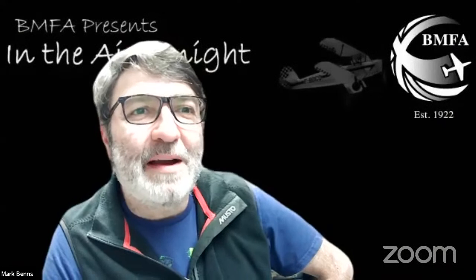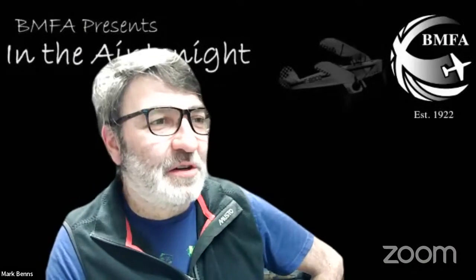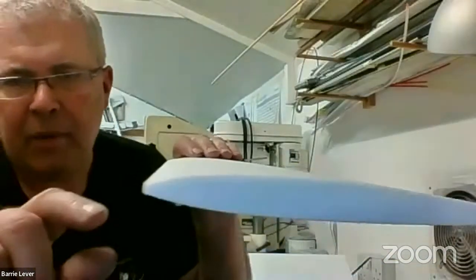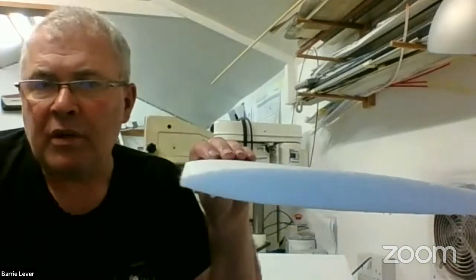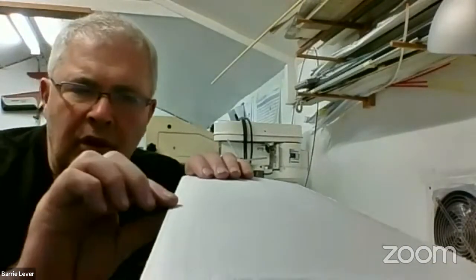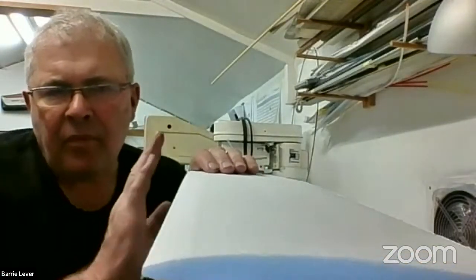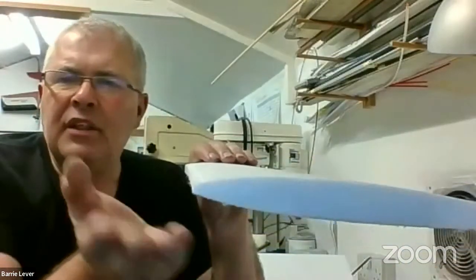Mike Griffith asks how to manage balsa sheets no more than four inches wide — you simply butt and CA them together. David Woods asks about the leading edge: it's very traditional on this wing. Bearing in mind the skin adds one-sixteenth on top and one-sixteenth on the bottom (one-eighth inch total), he simply glues a quarter-inch piece of wood to the leading edge and shapes it in normally. Getting balsa to go around a leading edge radius isn't so easy, but a quarter-inch piece of balsa glued on and shaped in is quite easy given the gentle radius involved.